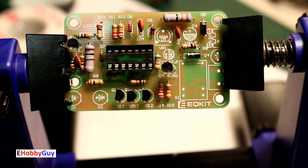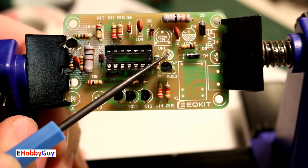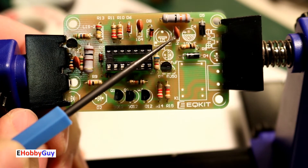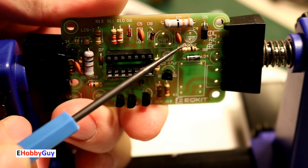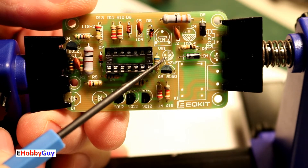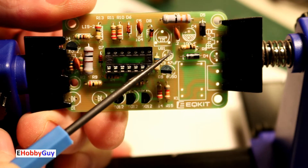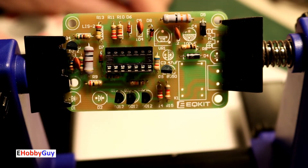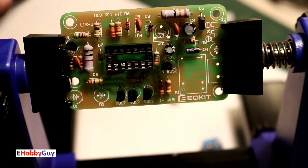Next are the two electrolytic capacitors — one 100 microfarad and one 47 microfarad. The 47µF is the smaller of the two. The silkscreen shows a circle half-shaded; the unshaded half is positive. So the anode goes in the positive half for each. Both electrolytic capacitors are now mounted.